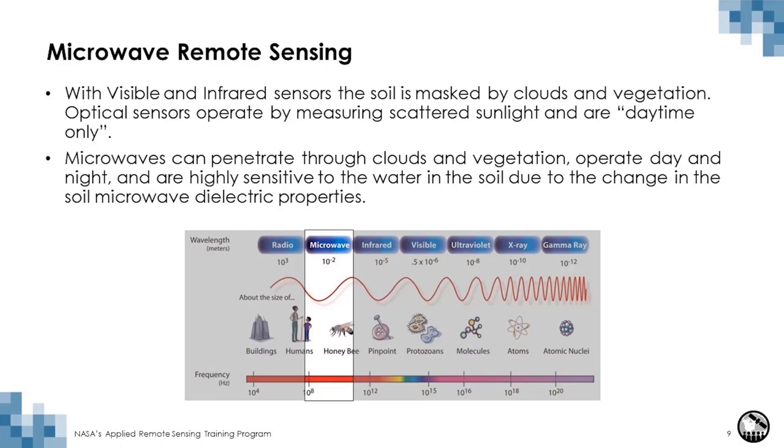The use of L-band in the microwave range has certain advantages. First, it is not significantly attenuated by clouds and rain, unlike visible and infrared images where clouds often mask the surface. Second, we can measure day and night. Third, microwaves are sensitive to water in the soil due to the dielectric properties of the soil, which change significantly between wet and dry soils. L-band has a long wavelength of approximately 24 centimeters — the longer the wavelength, the more it penetrates through vegetation and into the soil, which is why SMAP can measure the top five centimeters of the soil.